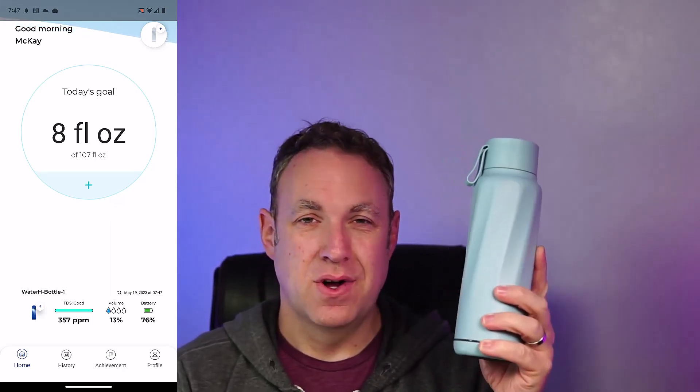Other than that, this thing is really cool. It was sent to me for free so I could do this video review. It's a really cool idea for a water bottle — it helps make sure that you're drinking enough water.